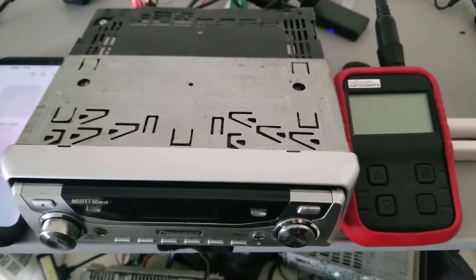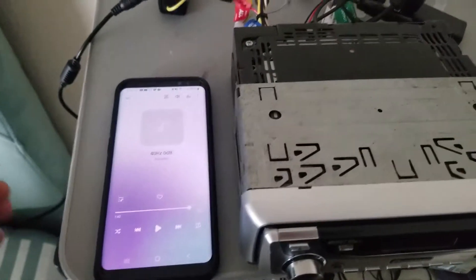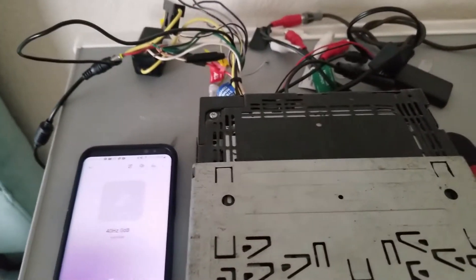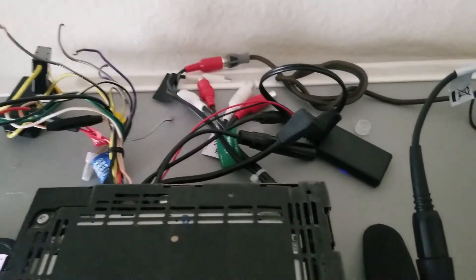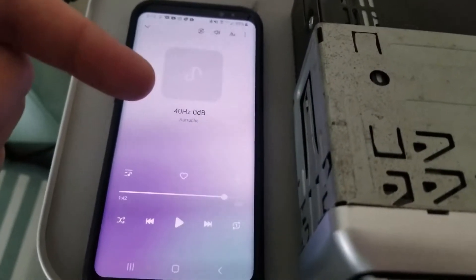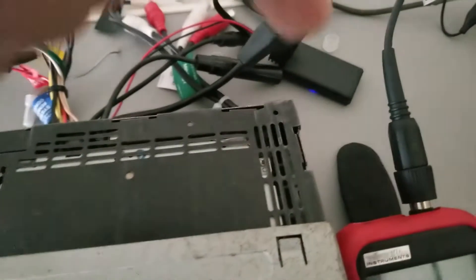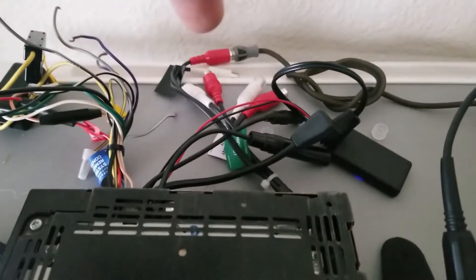Without sacrificing signal quality and causing clipping. I'm powering this head unit with a laptop adapter, and I'm going to get a 40 hertz test tone signal to this head unit through a Bluetooth adapter wired into power, ground, and the IP bus adapter. Once the head unit receives the signal, it will go out through the RCA outputs.